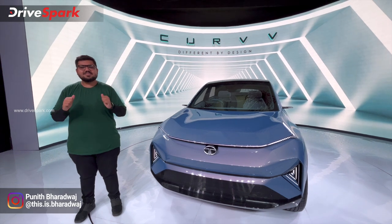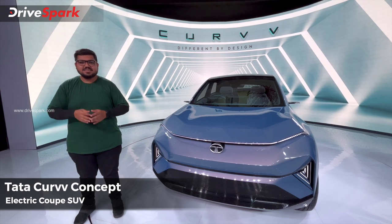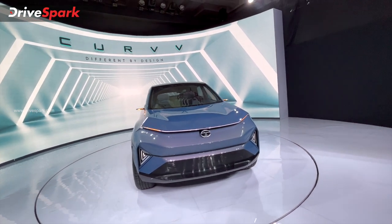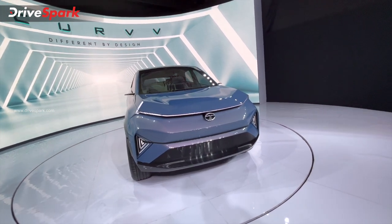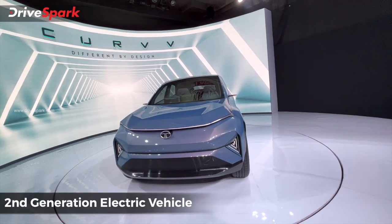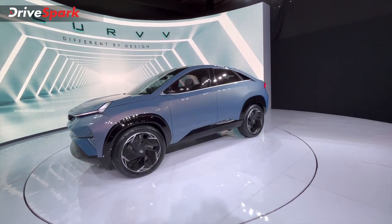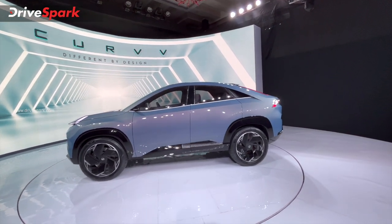Welcome to the channel. This is the Tata Curve — the Hossa electric coupe SUV. This is one of the first electric coupe SUVs in India, and we are doing a full walk-around to look at the details and the world-class design.